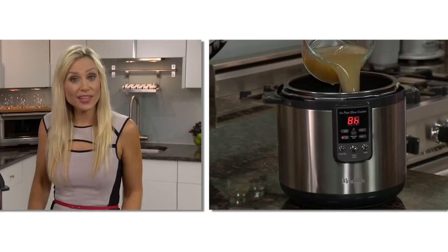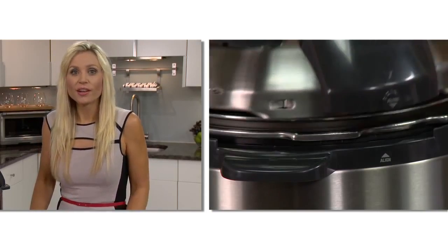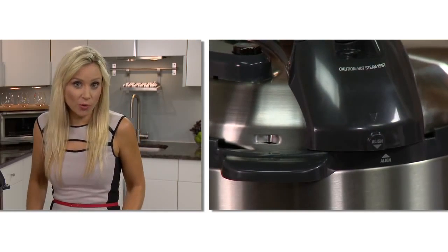If you have more time and want to spend it flavour layering, there is the slow cook option. To do this, place a minimum of one quart of liquid in with your food. Close and lock the lid in a clockwise direction.